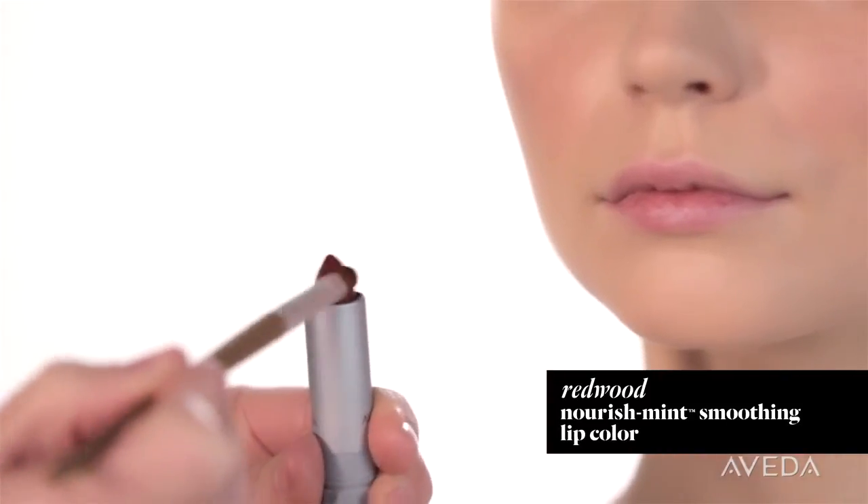How did you create those glamorous rose red lips? In layers. I've already prepped them, so now I'll brush on Redwood lip color next. Don't worry about lining your lips yet — we're reversing the traditional steps to create a matte finish with a liner at the end.